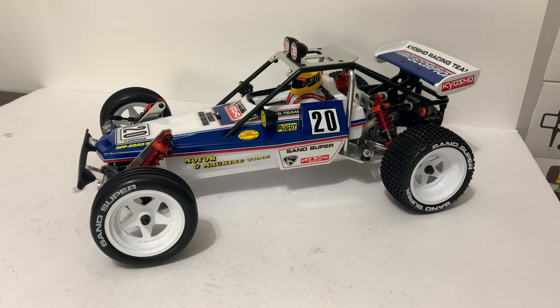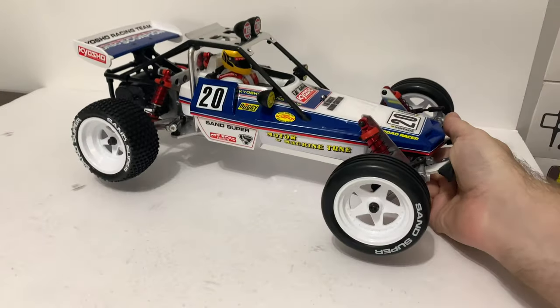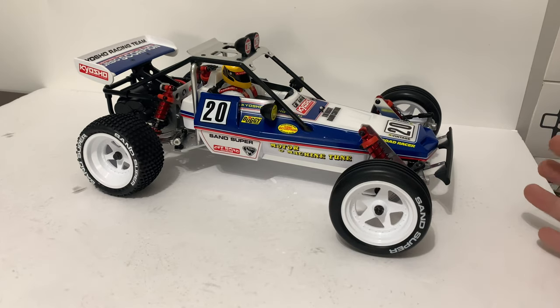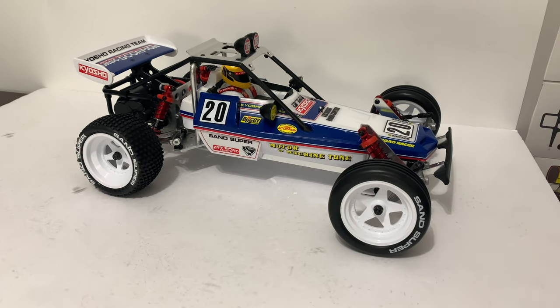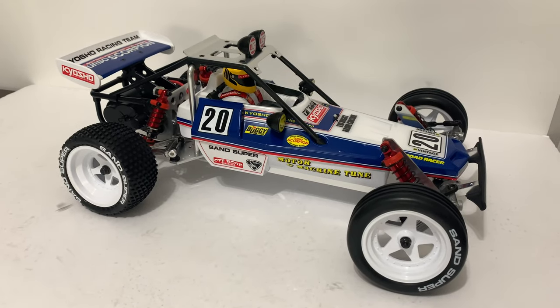I'll probably just put some yellow gloves on the outside of the driver just to give it that little bit of detail. I'm loving it, I really am. It's funny because even though I've built all this, it's still the first time I've seen this car in real life — and that's quite a moment for me. That is a very cool looking thing.